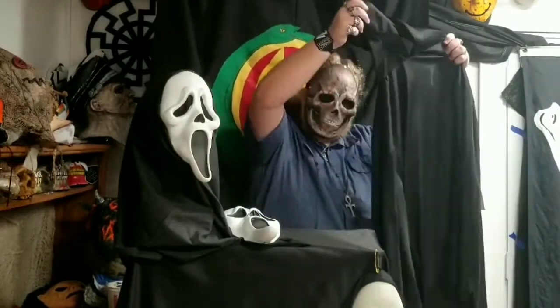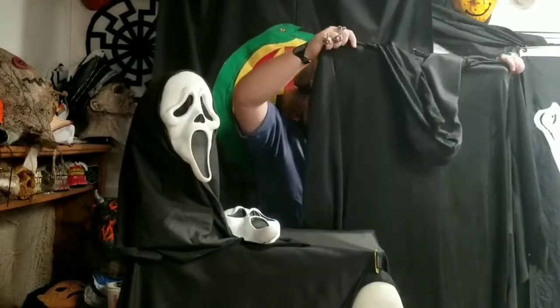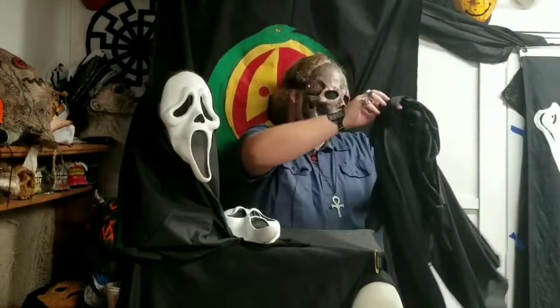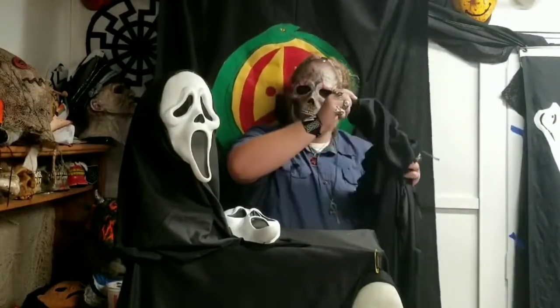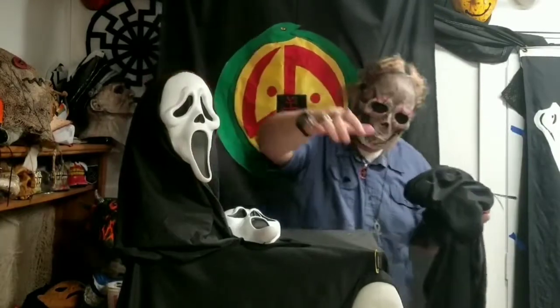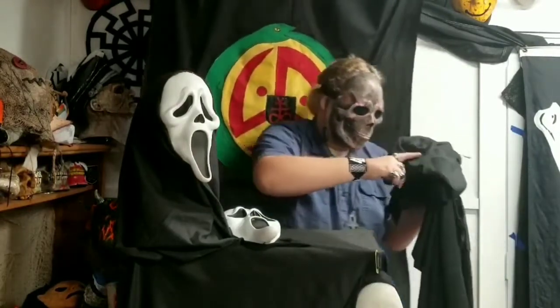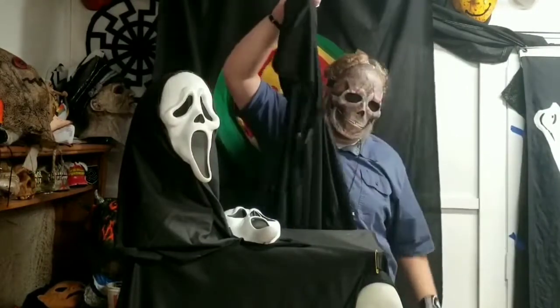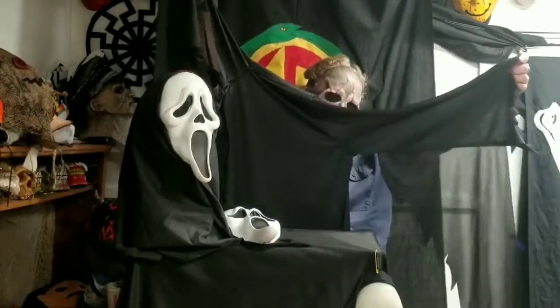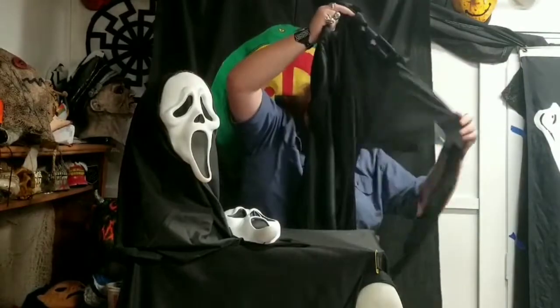And here it is. I'm going to go ahead and try this on. The only thing I'm going to do with this robe is add some velcro to the hood, with a strip of velcro on the top of one mask and on the top of the other, so I can attach them to the hood. I'm not going to modify the sleeves or anything — I'm just going to leave them as the generic Fun World sleeve because I actually really like the way it looks.